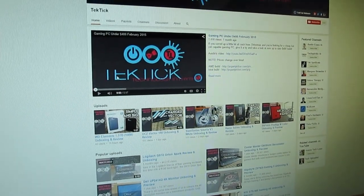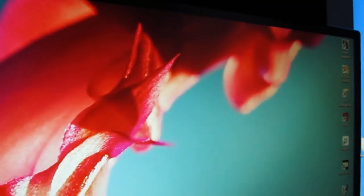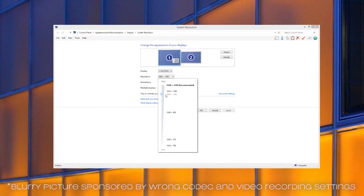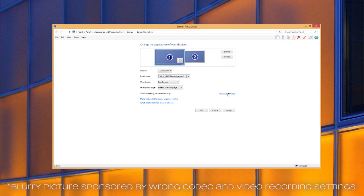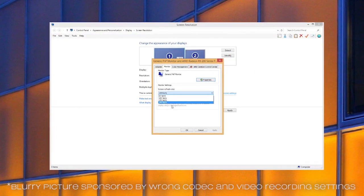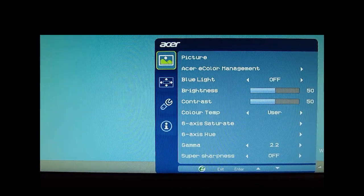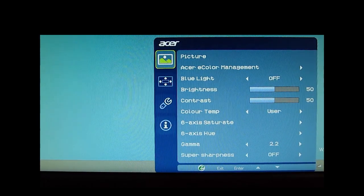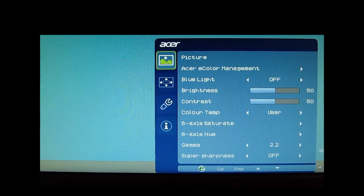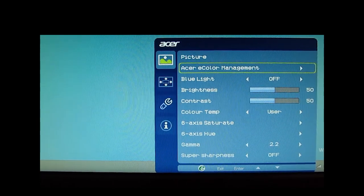Taking the monitor for a spin, you can notice that this is a pretty average TN panel specimen when it comes to color reproduction, contrast, and especially viewing angles, which have a really noticeable color shift. Sharpness is on the level considering this is a 1440p resolution screen, while the 144Hz refresh rate and 1ms response time really contribute to overall immersiveness in gaming. The onscreen display and controls provide some usual functions while being not so easy on the eye. Down there you can change brightness and contrast and tinker with basic color settings and Acer's presets.